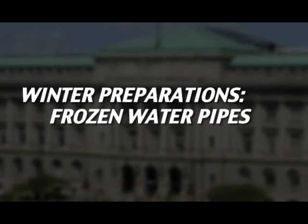Today, and over the course of the next couple of weeks, I want to discuss with you winter preparations. In this week's segment, we're going to discuss frozen water pipes.